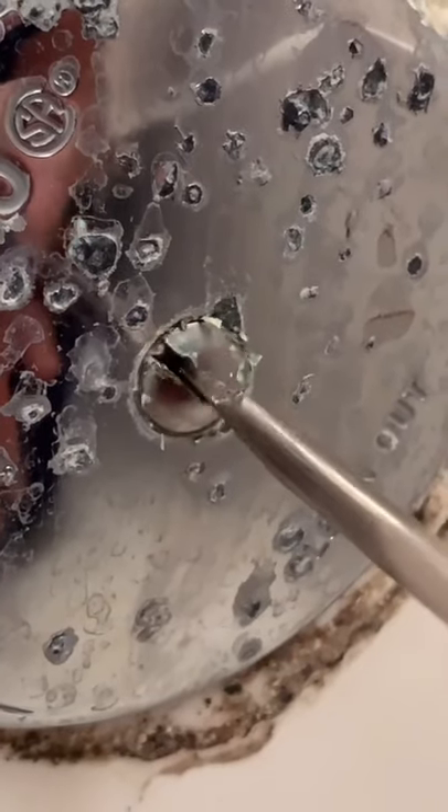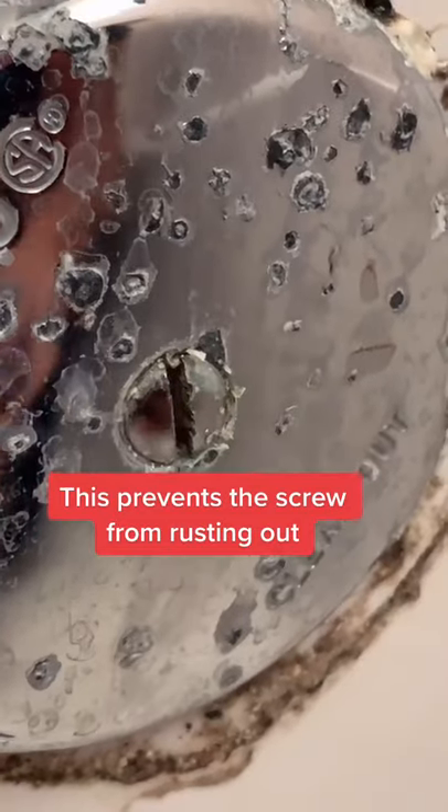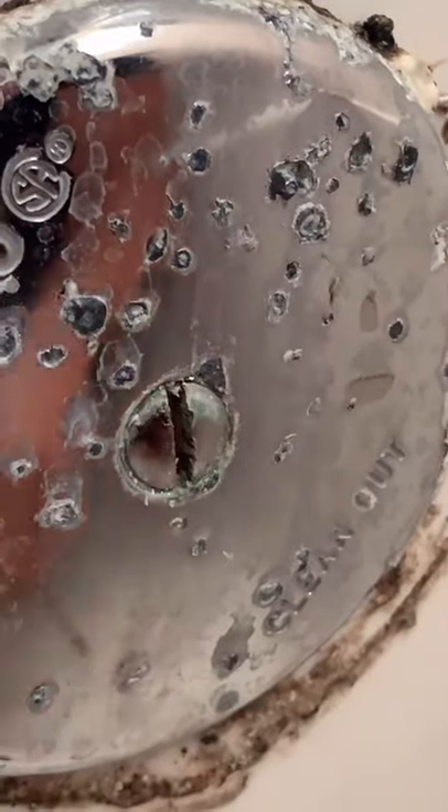You also want your screw at a vertical like this. That way the water doesn't accumulate — the water will pass right through down into the drain.